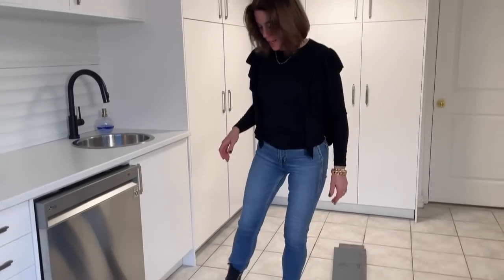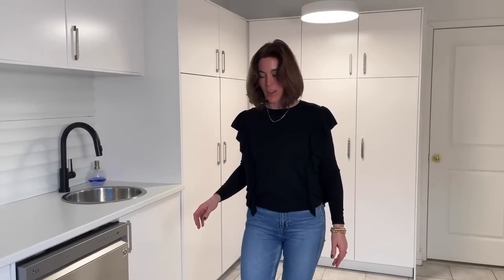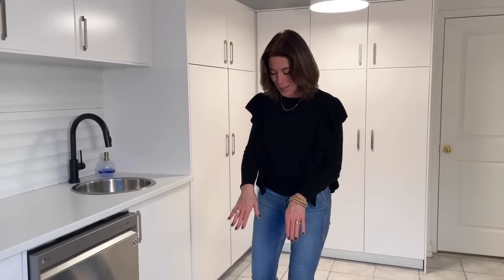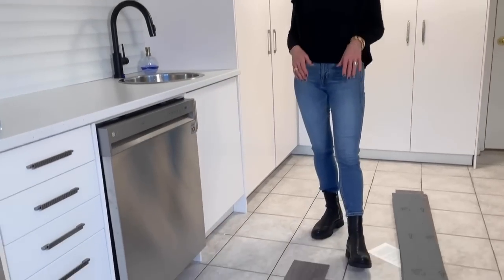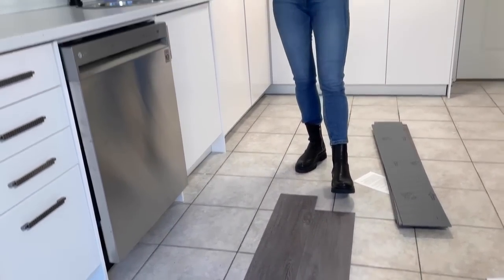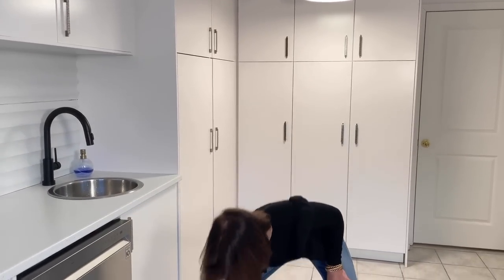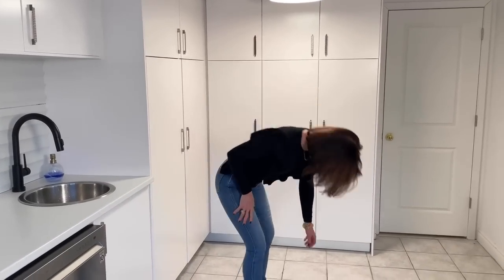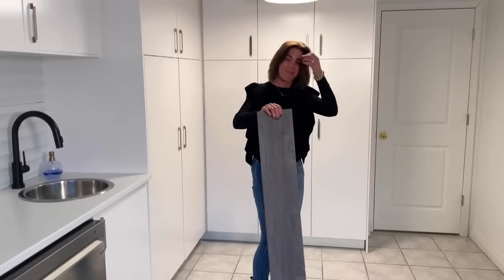Have you ever heard of anything as fast and simple as this? This is a real DIY project — I'm going to have to read the instructions first — but you literally set it in place. You can drop this on top of an existing floor, you can drop it on top of a subfloor. If you are in a rental space, why is this amazing for you? Because you can take this floor with you when you move out — you just go like this. Actually, don't drop it on the floor, but you got my point.